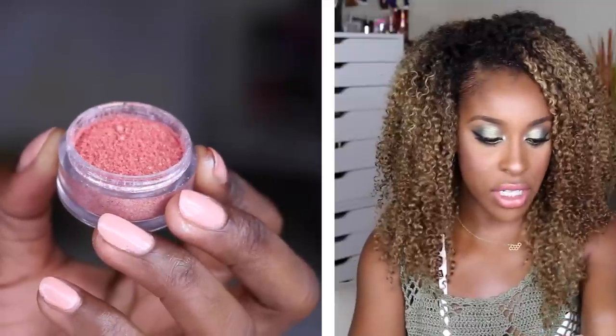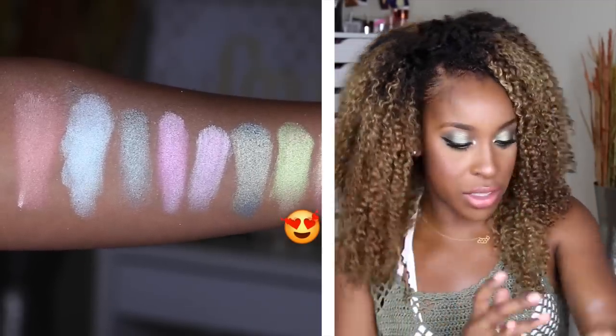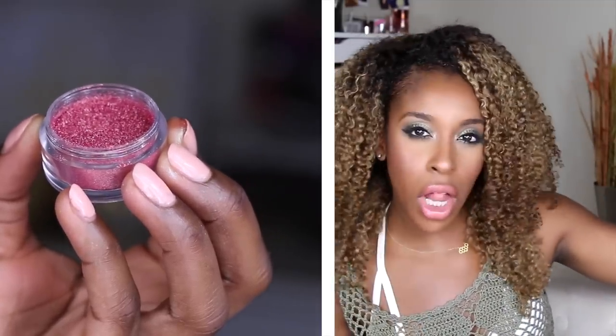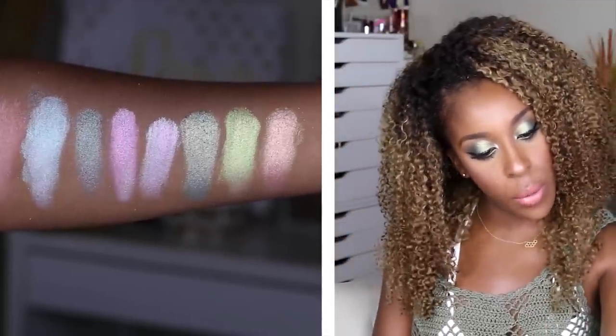Hologram is like a peach fizz — it's got a peach base but it's super peacocky; here it looks lime and over here it looks apricot. The last pigment is Wildfire, which is a coral base with golden-yellow reflects.